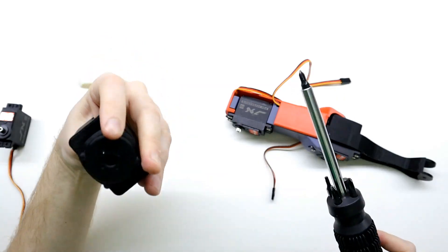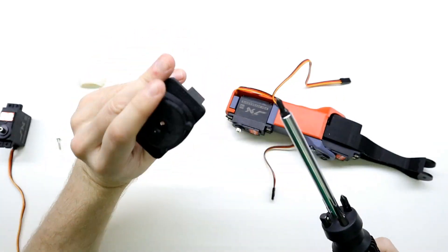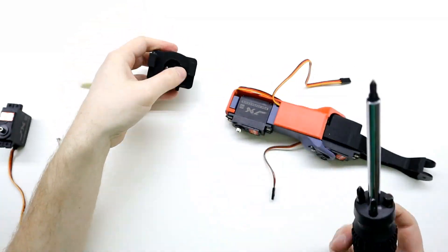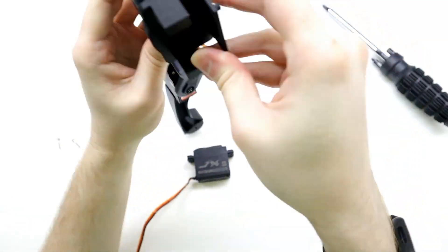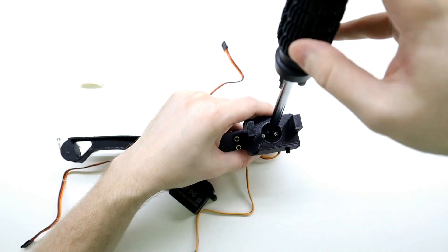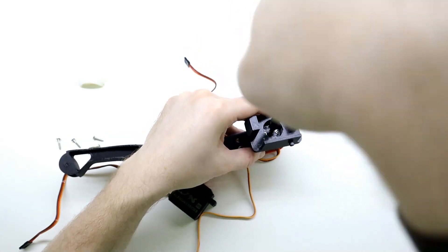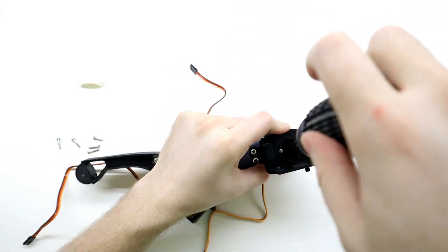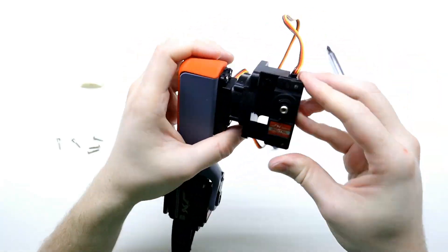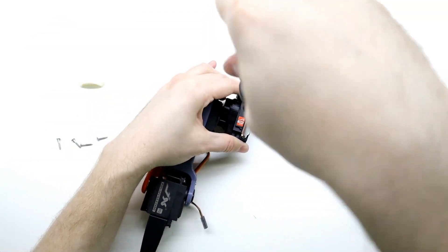The shoulder joint is up next. With the shoulder joint mounted, we now need to add the servo that will be mounted to the chassis.